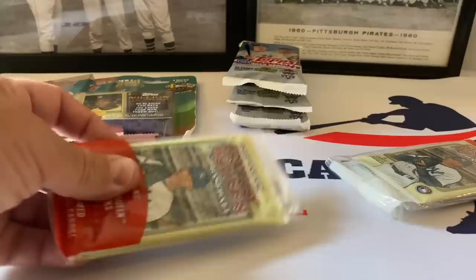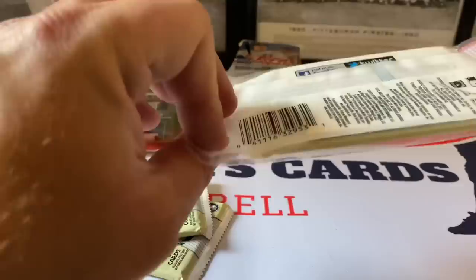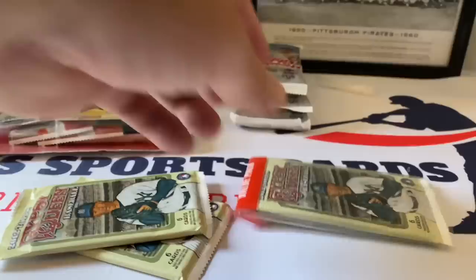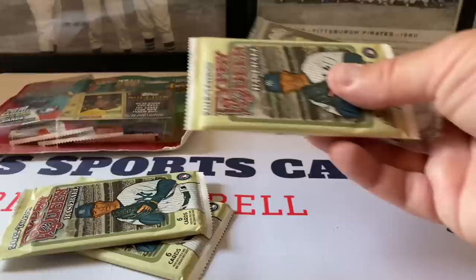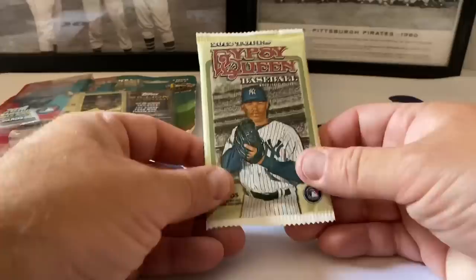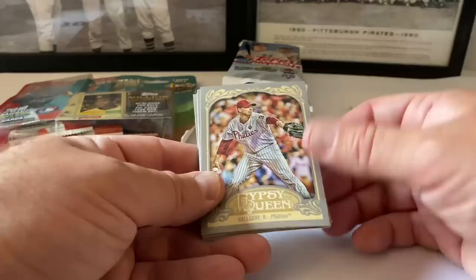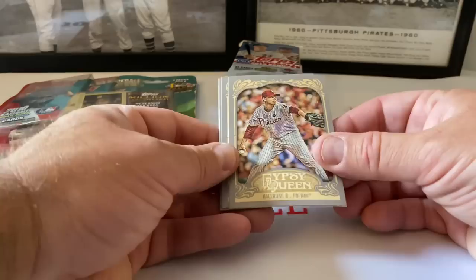Let's do the Gypsy Queen value pack - Mariano Rivera on the front. There are multiple packs inside - looks like three packs. There are also some frame parallels - we'll do those last. Six cards per pack. I believe this is my first time opening Gypsy Queen from this year.